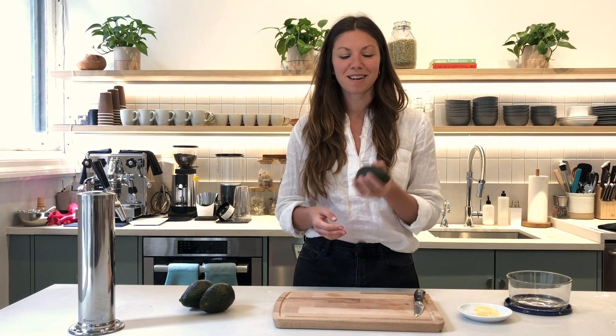Hi, I'm Jackie Dembregian, a health coach at Parsley Health, and today we're talking about avocados.